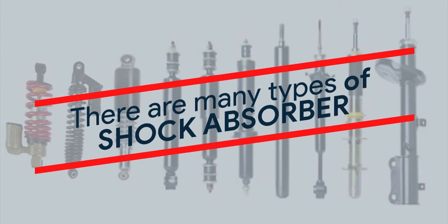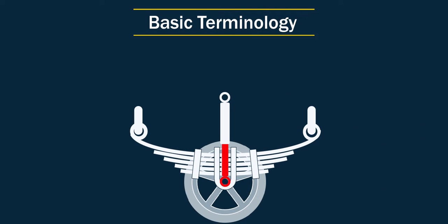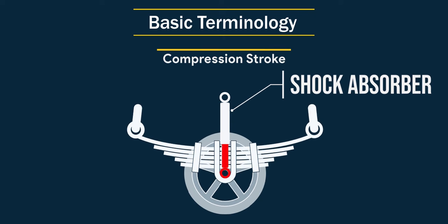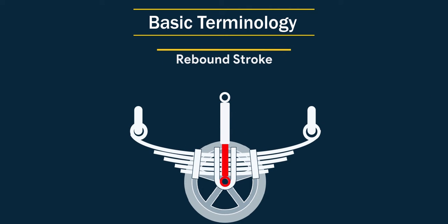There have been many types of shock absorbers in the history of automobiles, but we'll discuss the relevant ones only. Basic terminology first: when a shock absorber is compressed, it's called compression stroke, and when it regains its length back, it's called rebound stroke.